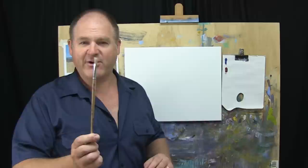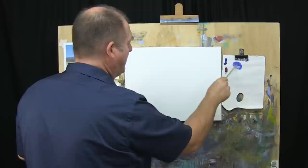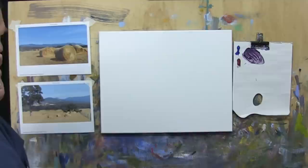I'll start off with step one, doing our drawing using my little flat brush. I've got ultramarine blue and alizarin crimson, and we will take those two, mix them together and get a nice mauvy colour, and add a bit of water to it, because we are using acrylics. We want to just thin that down for the purposes of our drawing.